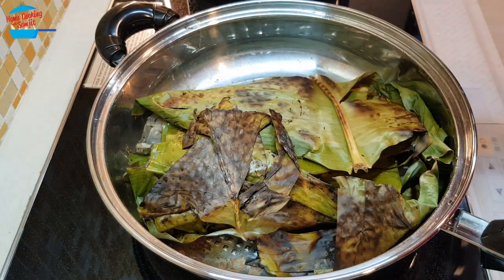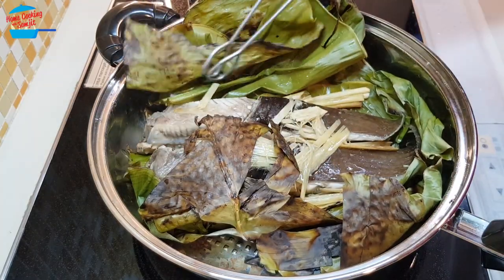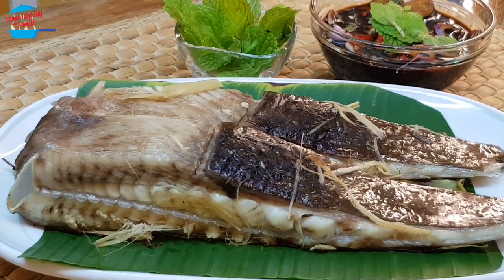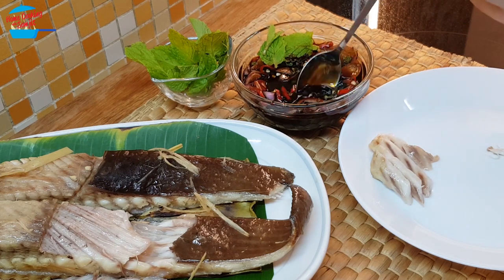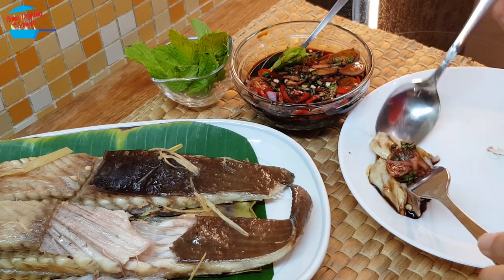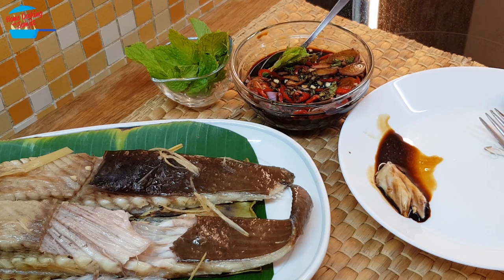The fish has been inside the pot for about 10 minutes, so I'm going to take a look at it. I'm going to take some sauce. Oh, very good! Wow, it's so delicious — the fish is very tender and there's no fishy smell at all. It has a very nice aroma of the lemongrass, and when combined with the dipping sauce, a nice aroma from the mint plus fresh shallots — it's very fresh!